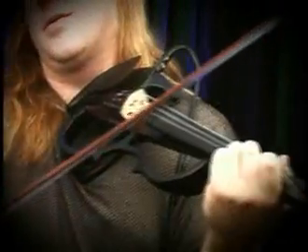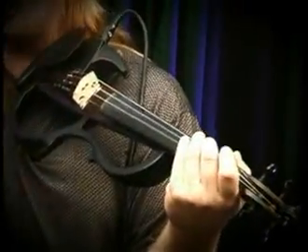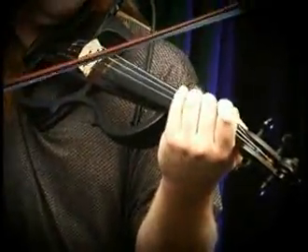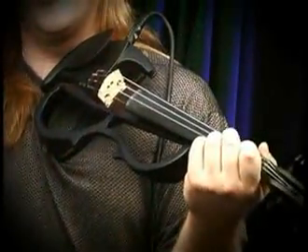Now the only other tricky thing to watch out for is at the very end — you can either walk down or walk up. The walk down sounds like this. The walk up sounds like this. If you put them together, it sounds like this, with a fancy chord at the end, and there you got a blues.